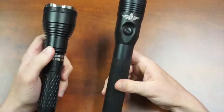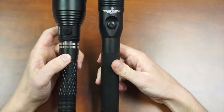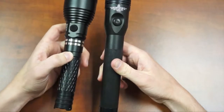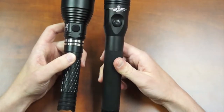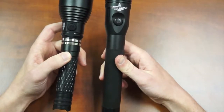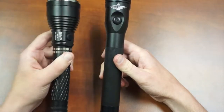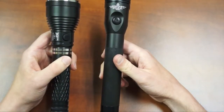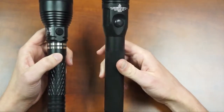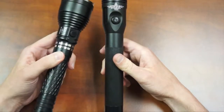The Stinger is rated at 640 lumen maximum output. This value drops after 15 minutes of use on a freshly charged battery down to about 500 lumens, where it remains for the rest of its runtime. The LE1 is a 595 maximum lumen output light. The Stinger's runtime on high mode is 1.25 hours, while the LE1's runtime on high mode is 2.1 hours.